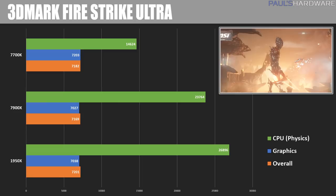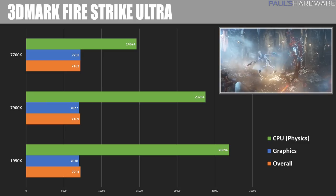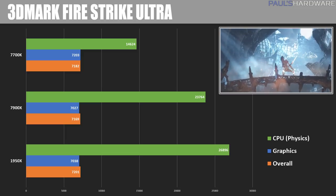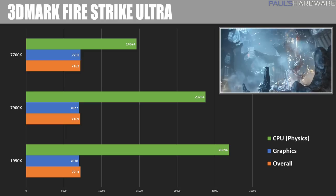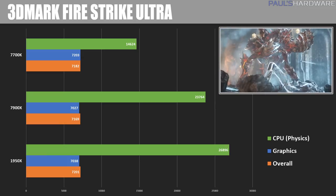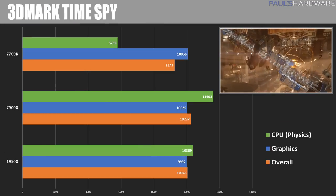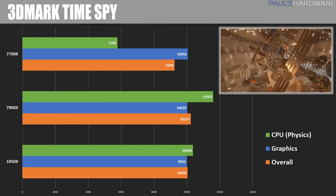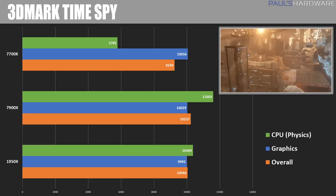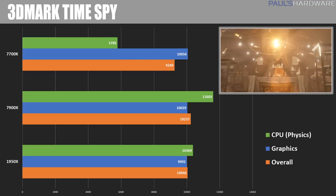3DMark Firestrike Ultra overall scores are pretty similar, but the physics score is more of a CPU test, and here the 1950X shows massive scaling with more cores, hitting a physics score of 26,896. The GPU test shows that slightly better single-threaded performance can eke out a bit more graphics card performance. In 3DMark Time Spy, a DirectX 12 test, the 7900X manages a CPU test win with 11,600 versus the 1950X's 10,369, suggesting it's not as well optimized for all those threads and cores.